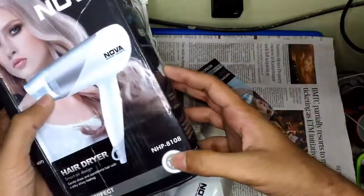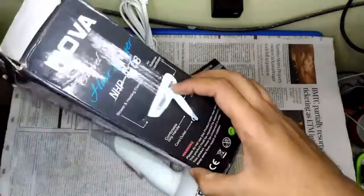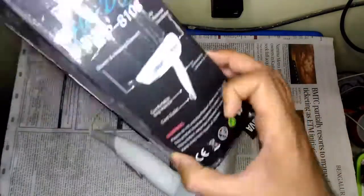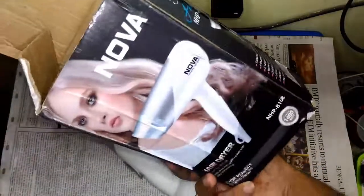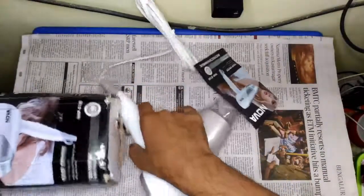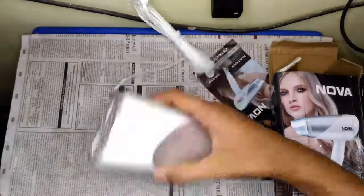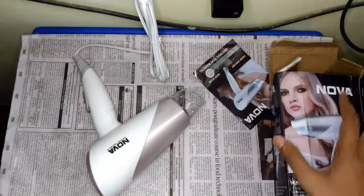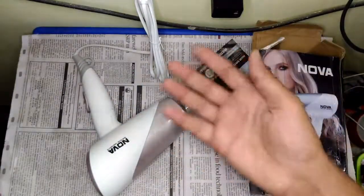And the model number is NHP8108. That's the packaging information. So that's it — that is the NOVA 1400W hair dryer, guys. That's it for today's video. See you in another video.